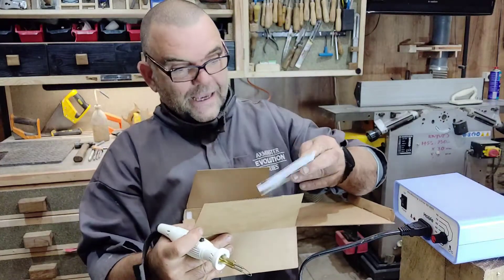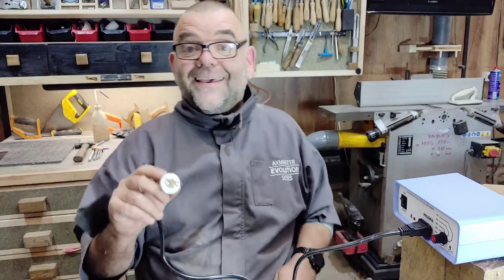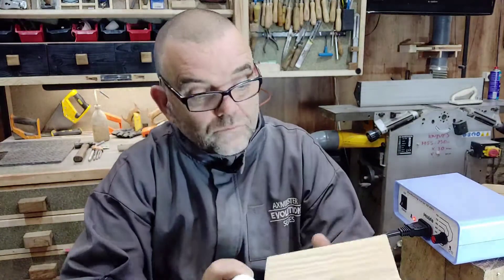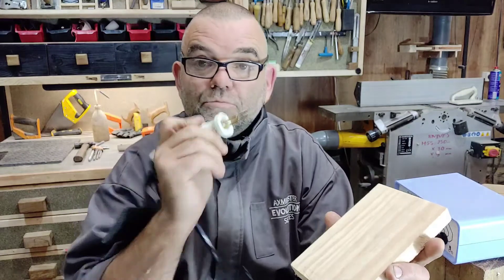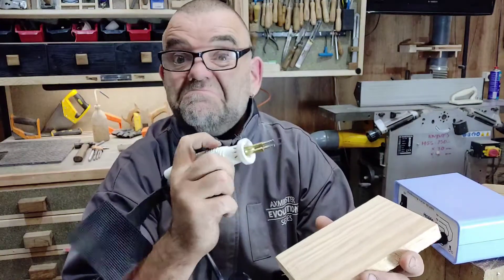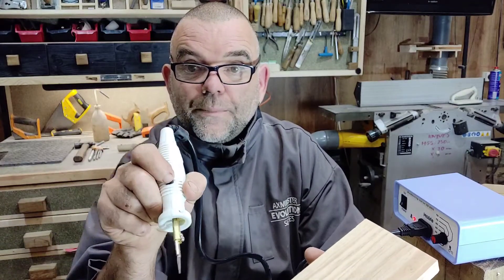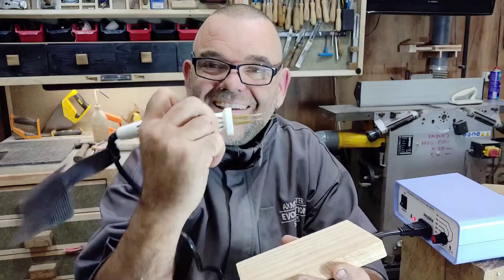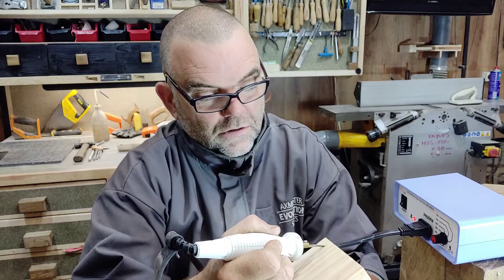You get a manual which is in various languages, and it tells you: do not handle it until it's cold, because you get burned. Been there, won't do that again. Let's turn it on and do a bit of demonstration. So we've got a bit of pine here, and I'm going to first demonstrate this at 450 degrees — I'm just going to write '450' on it. You've got to press the little button down on the pen, and it'll heat up. Let's heat it up — it's on 450 degrees, and it should start doing its business.